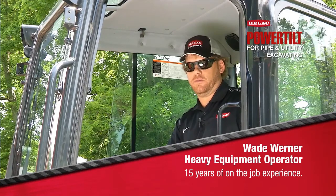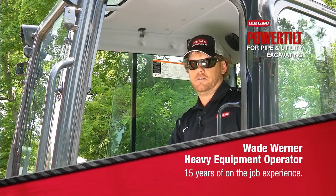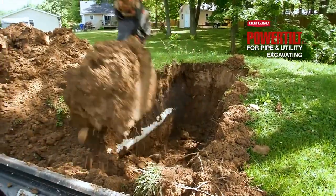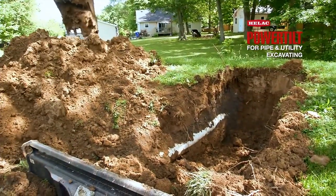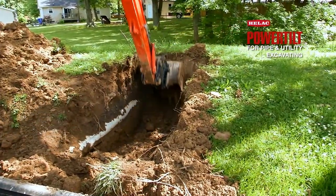The equipment I've worked with in my career includes bulldozers, track hoes, graders, skid steers, and backhoes. I'm going to remove this culvert pipe out of this berm. We're having some drainage issues in the area and we're going to try to oversize our pipe and redirect some of the drainage.